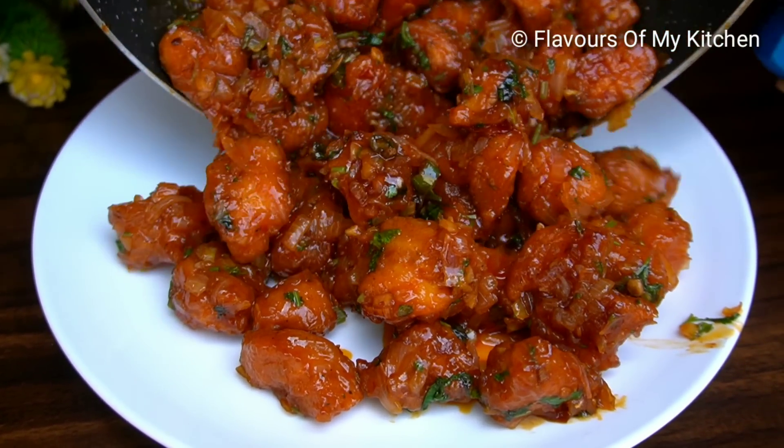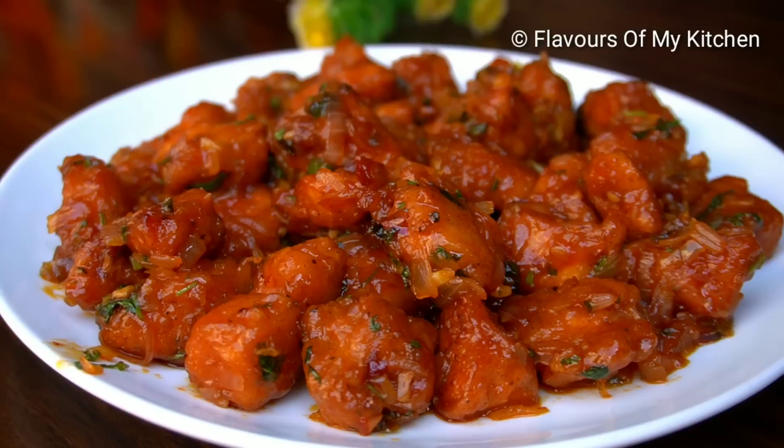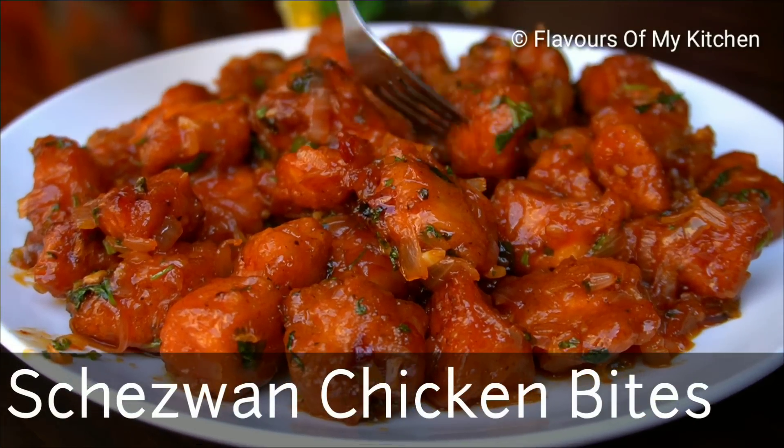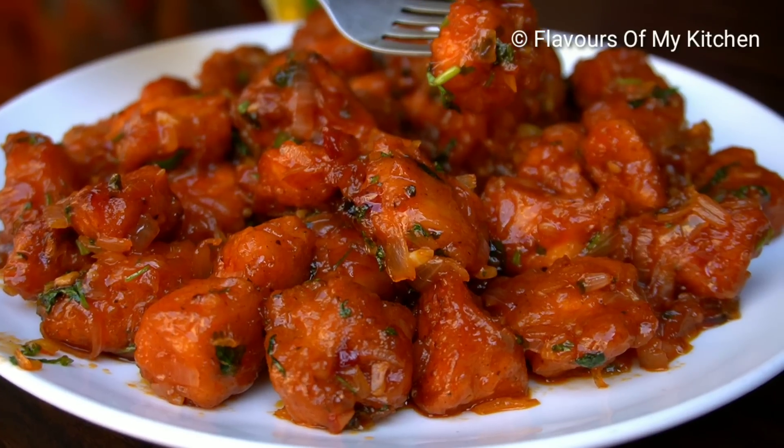Hello everyone, how are you guys? Today I am going to share this recipe with you — an easy chicken starter which is cheese-won chicken bites. You can try it once. It is very easy to make.